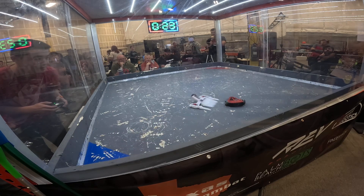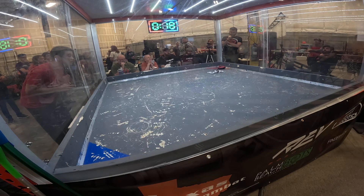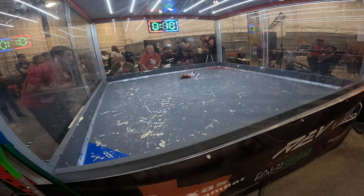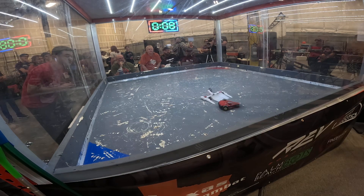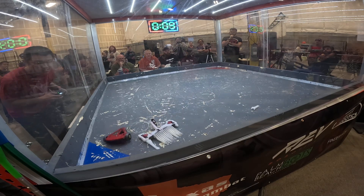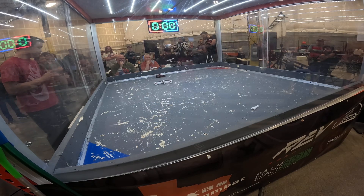Ishkar attacks but it doesn't seem to do too much. You can see that top frame on Manja is put completely through. Ishkar is really looking for that knockout. We have 10 seconds left — this is going to be the last hit if there is one. Ishkar is fourth and bent up under and knocked off. That's going to come to the judges. That's the fight!